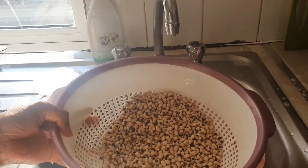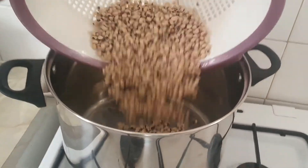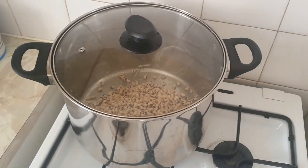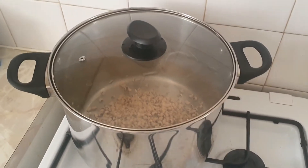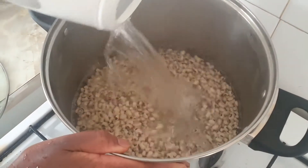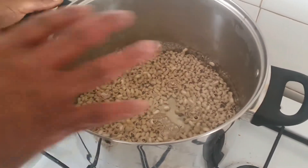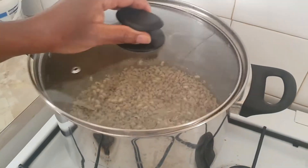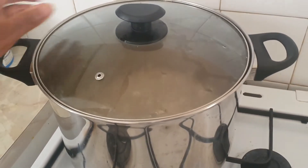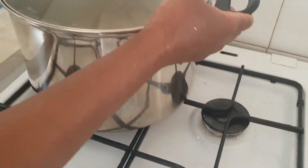I'm going to use a big pot to cook it because I don't want the water to start dropping all over my cooker and gas. So I'm going to add water to it — the water has to cover the beans. You can add hot water or cold water. The reason why I'm adding hot water is to make it start boiling faster. You have to keep adding water. See, the gas is on.